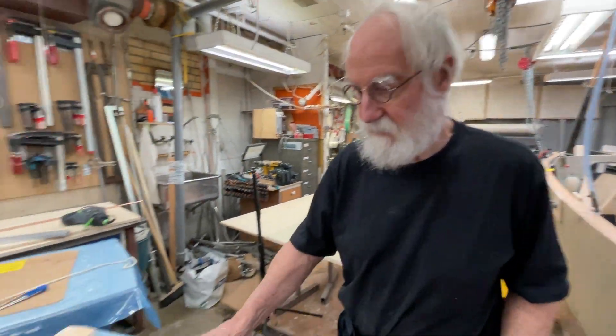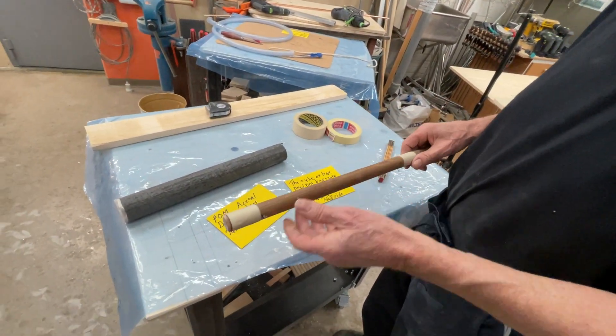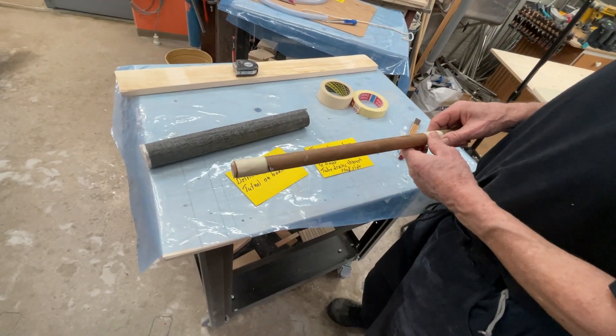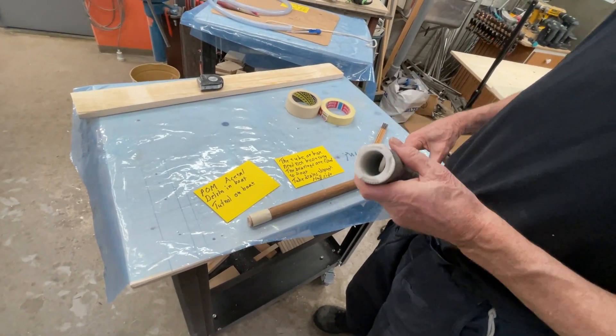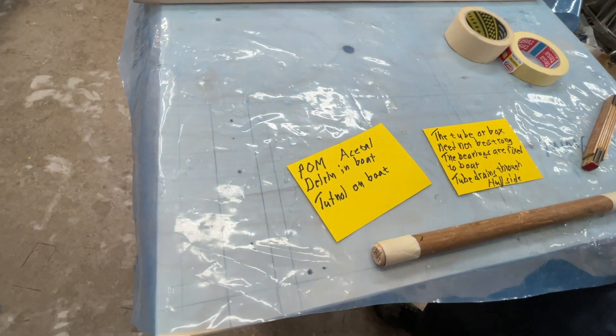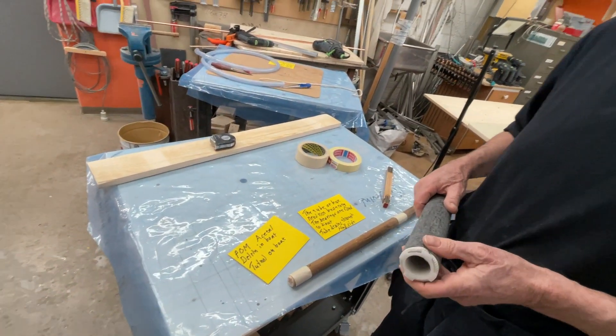Here I just made a little small thing. Here is the mast and maybe this is Tufnol here on the mast. And here is the tube — and here is maybe acetal, POM-acetal or Delrin. Some people use nylon but it's not so good because it absorbs water.